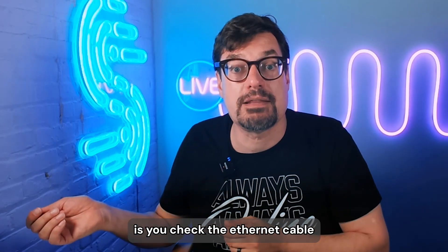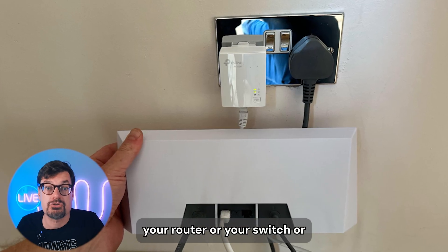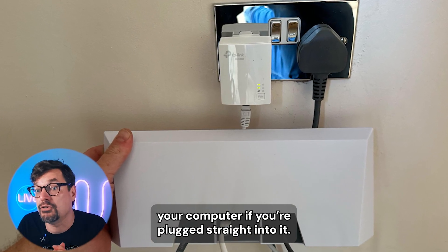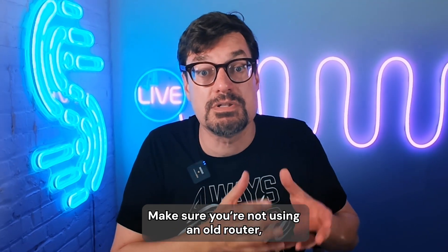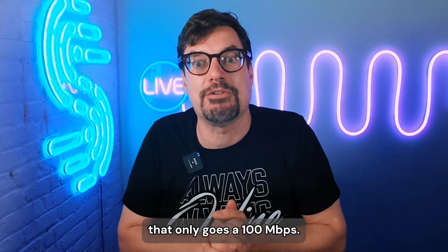So the first thing you do is check the Ethernet cable between your Starlink dish and your router, switch, or computer if you're plugged straight into it. After that, check those ports. Make sure you're not using an old router, an old switch, or an old Ethernet adapter that only goes 100 megabits.